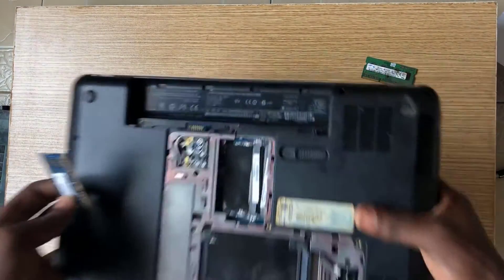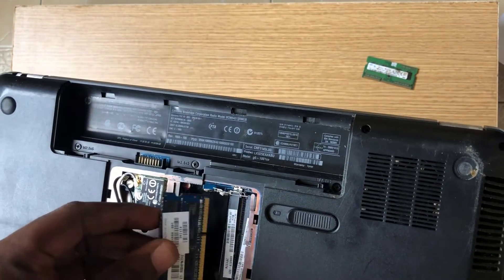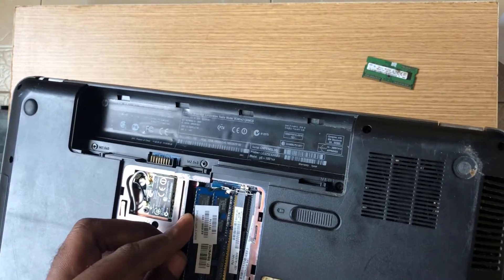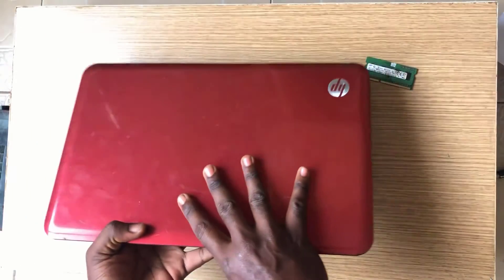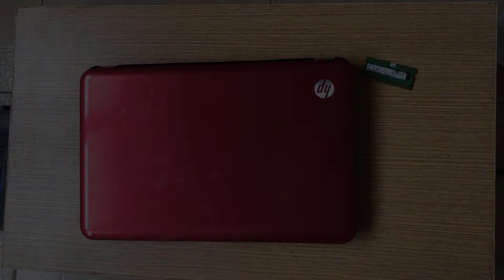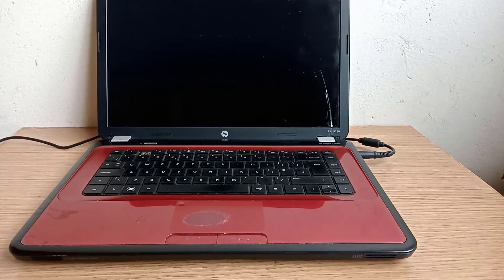Insert one RAM stick at a time and see if it works. Now you can see the display is okay.